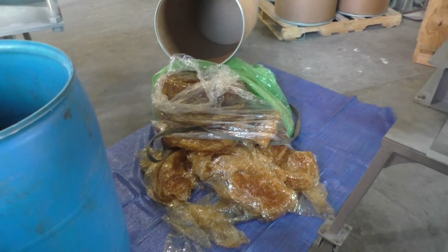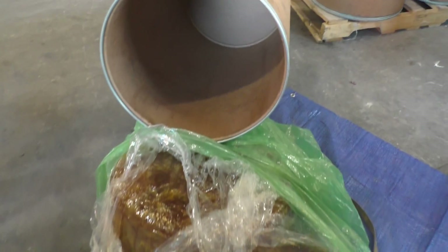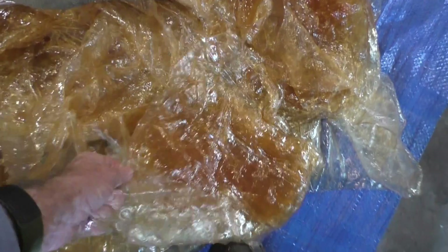It took three guys and an overhead crane to get this stuff out of the drum — it did not want to come out. I was going to cut the drum with an angle grinder, but eventually we got it out. Here's the material we're going to be pressing, and we're going to go through it to make sure we don't have gel caps in here.